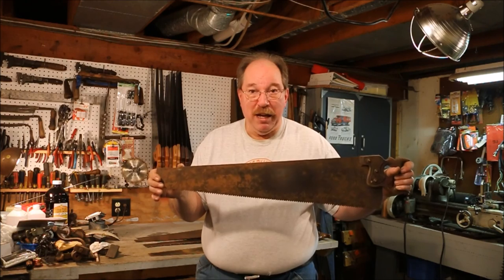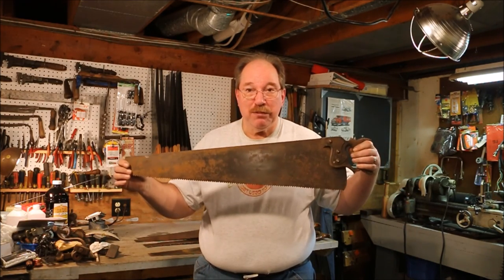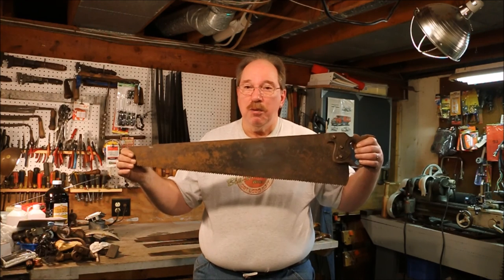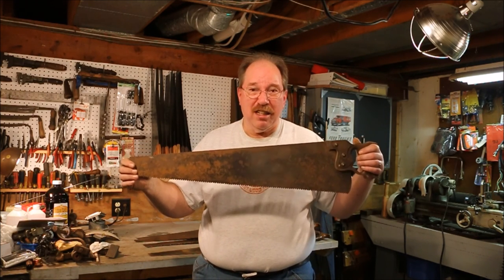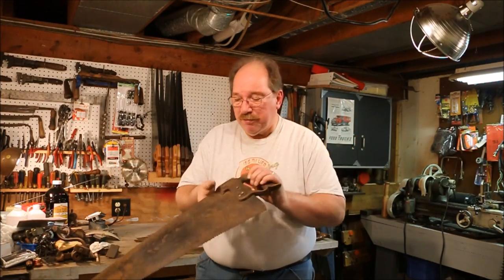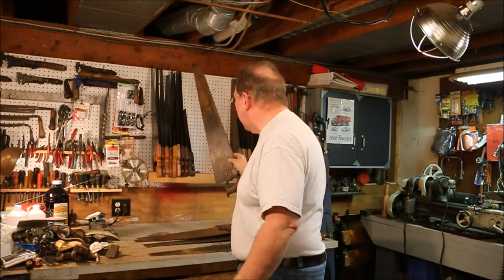It has the nib on the end. I'm going to clean this one up just because I think it's a neat saw, but I don't need it so it's way down on the list of things to do. It's heavy — twice as heavy as any of the other saws up there.